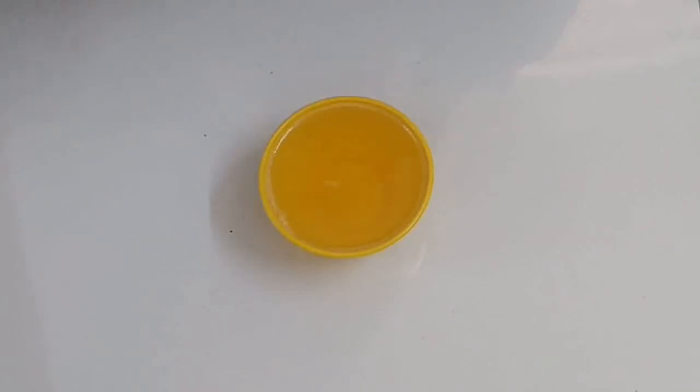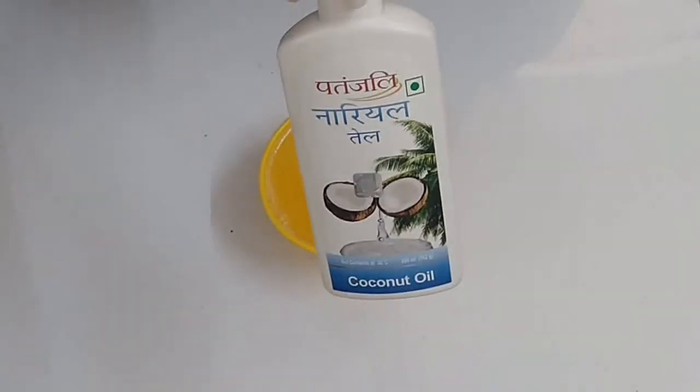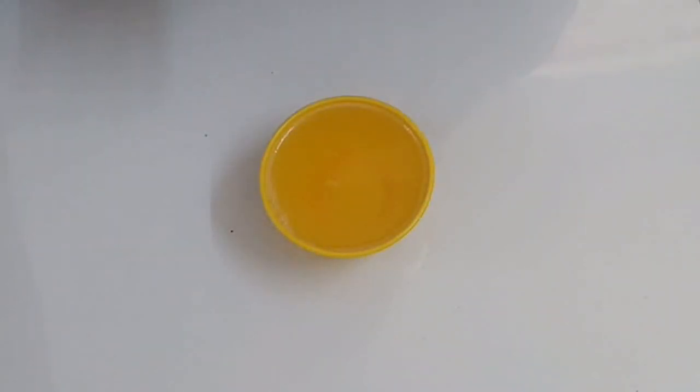I am going to use coconut oil. As we all know, coconut oil has many benefits for our hair — it promotes hair growth, controls hair fall, and provides luster and smoothness to the hair. There are many benefits of coconut oil.